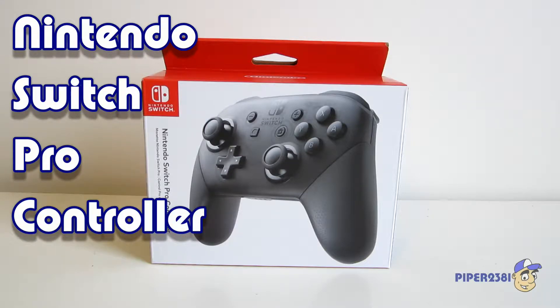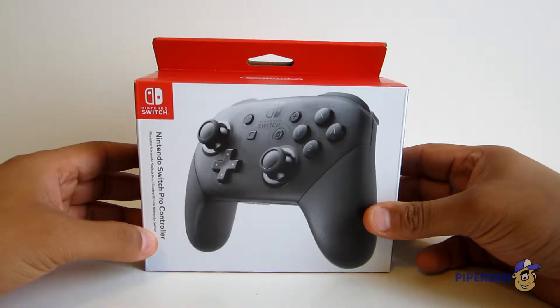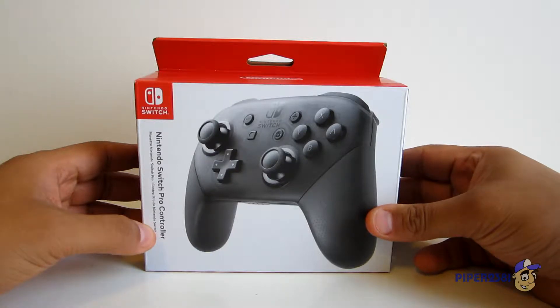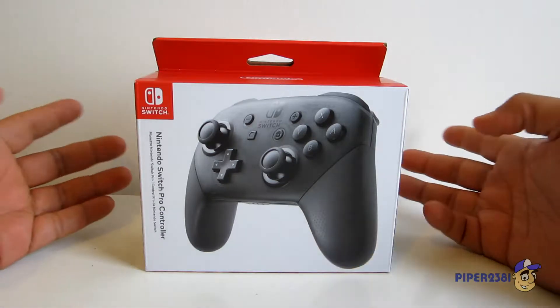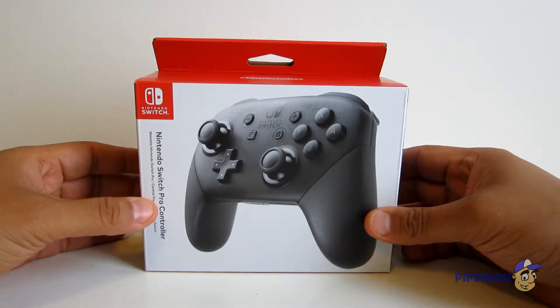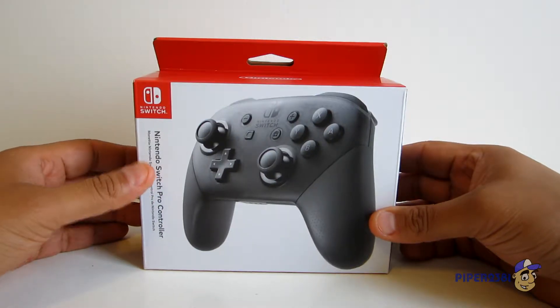Hello everyone, this is Piper2031 and for this video I wanted to do a quick unboxing of the Nintendo Switch Pro Controller. I actually bought this controller when it first released, but I never had a chance to unbox it. I'm just so used to using the Joy-Con. But I do have some time today, so I figured I might as well open it and make a video as well.